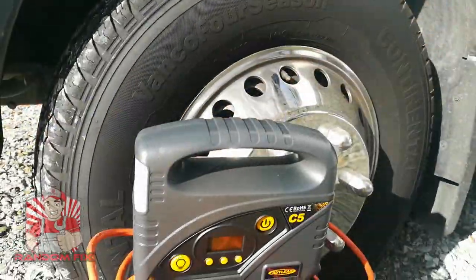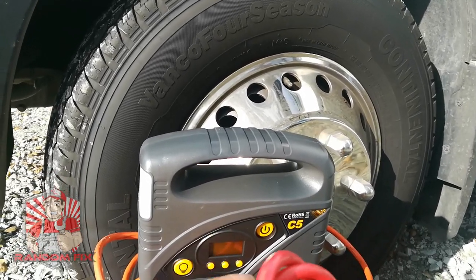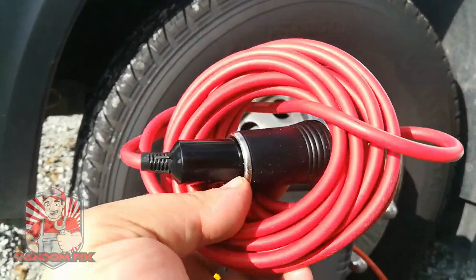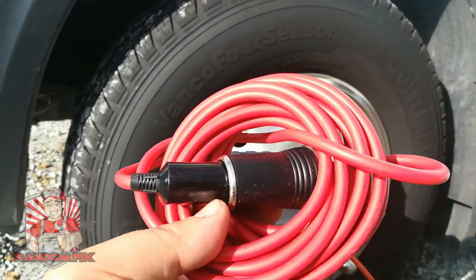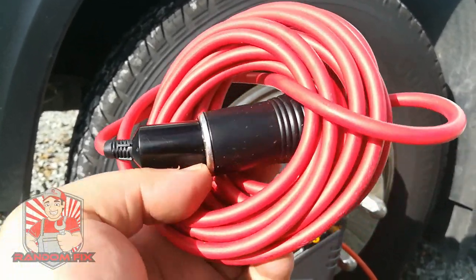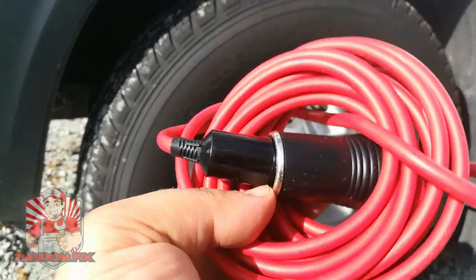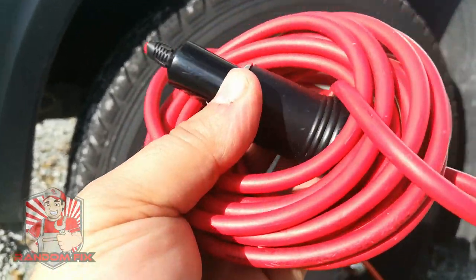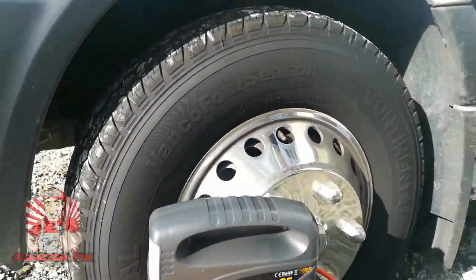As promised, here are my two favorite tips for using a portable air compressor like this. Tip number one: get a cigarette lighter extension like this — they're about seven or eight dollars and they really make it easy to access the rear tires or get into difficult locations. In case you have to pump up a friend's tire and their cigarette lighter doesn't work, you'll definitely be able to use one of these. It's definitely worth carrying around.